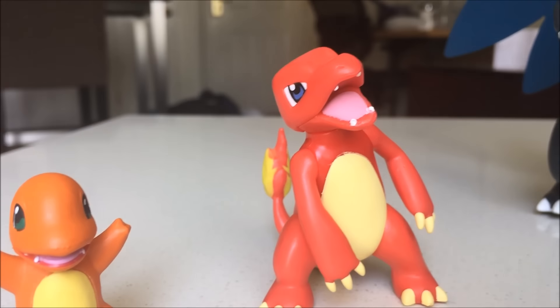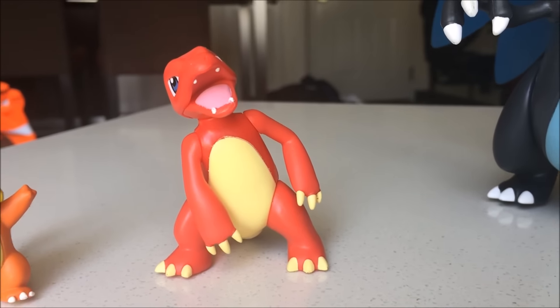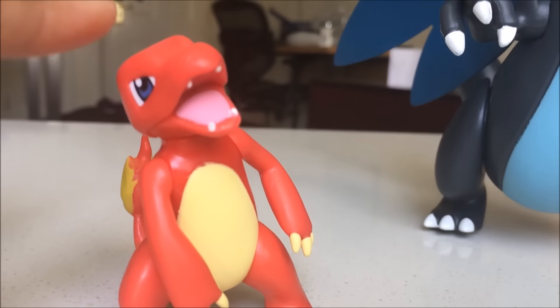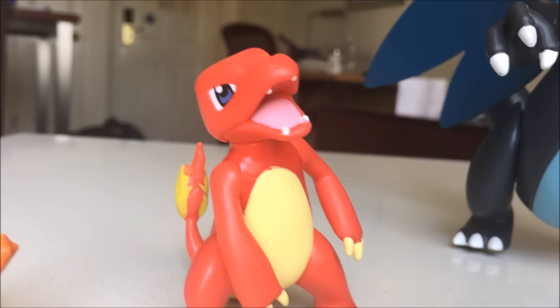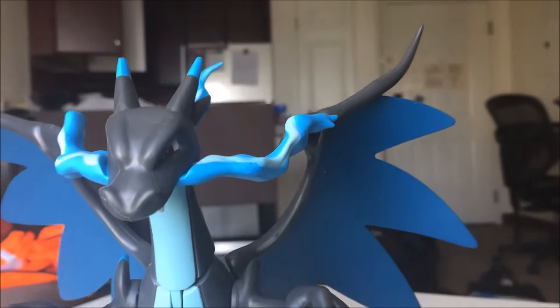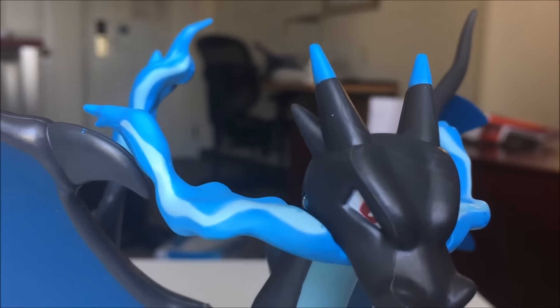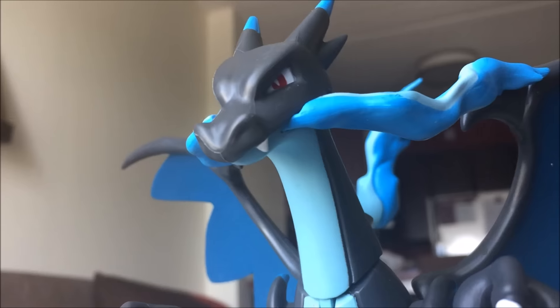Still wish the flames were kind of intertwined with each other a little bit more instead of just yellow. Here we have Mewtwo - he's exactly the same. I still hate that he's kind of slanted; I wish he were straight up. That thing could be sticking up a little bit more, but still very cool. Same stickers here. Now here we have Mega Charizard X - looking epic.